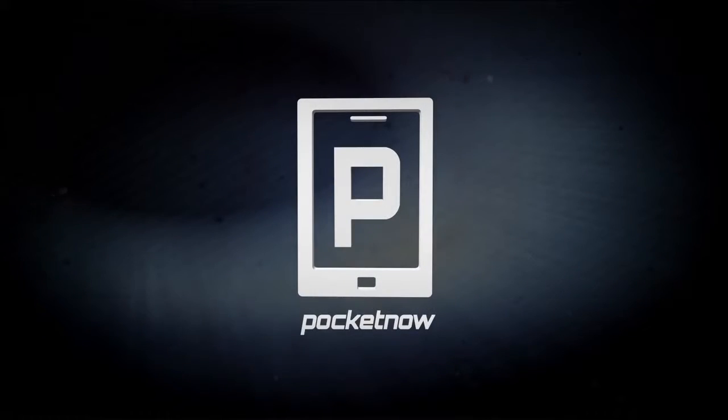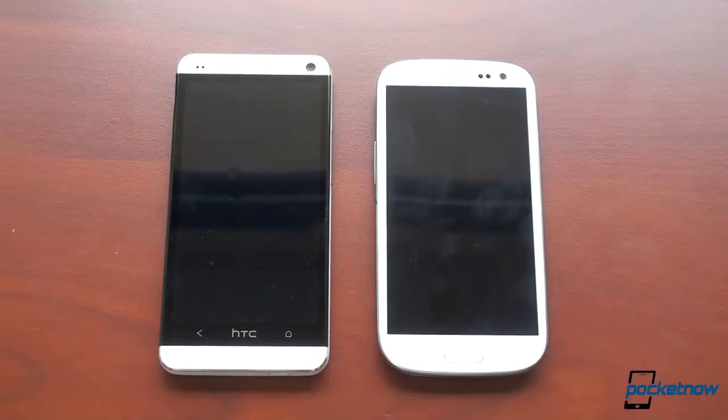How does the HTC One compare to the Galaxy S3? Hey guys, it's Brandon Miniman from Pocketnow, and in this video we're going to compare them. Let's get to it.